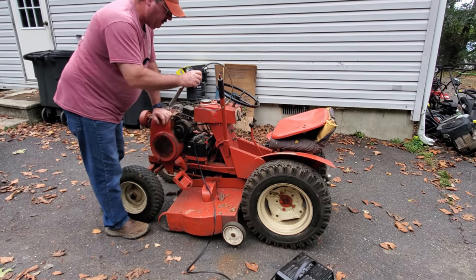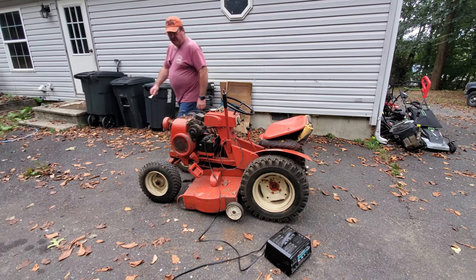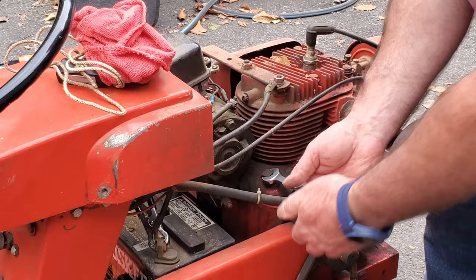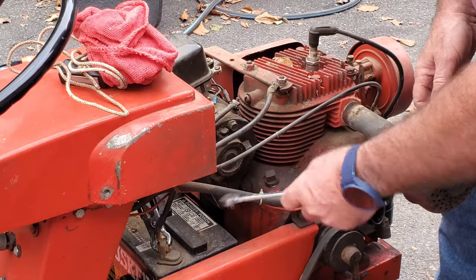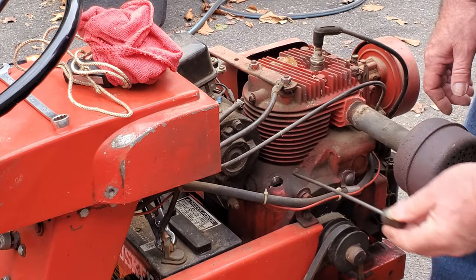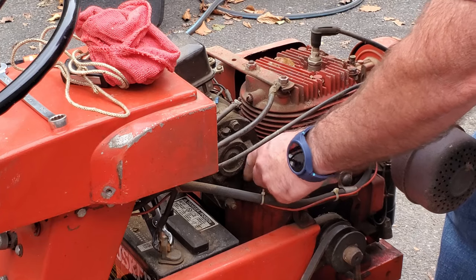I hear something inside there — hopefully it's just acorns. So the first thing before we try to start this, we're going to check the oil, because if the engine is good and it's low in oil or out of oil, well now the engine's not going to be good if it does happen to start. This here is where you check the oil on this, and with this being the engine that it is, there should be a dipstick on the bottom of this plug. We can see that there is oil on it and there are hash marks and a full mark.